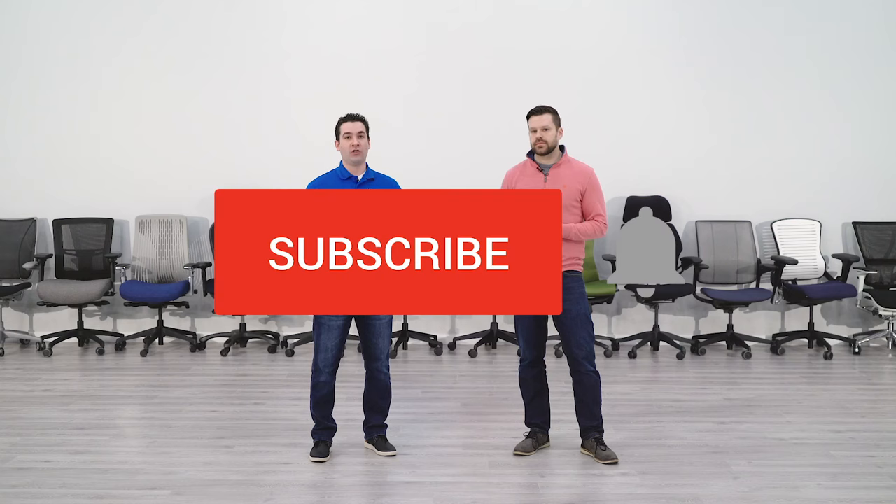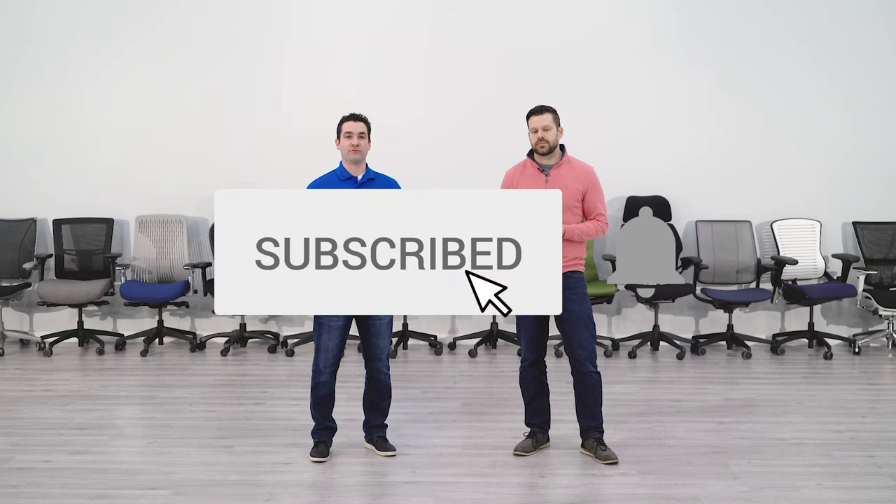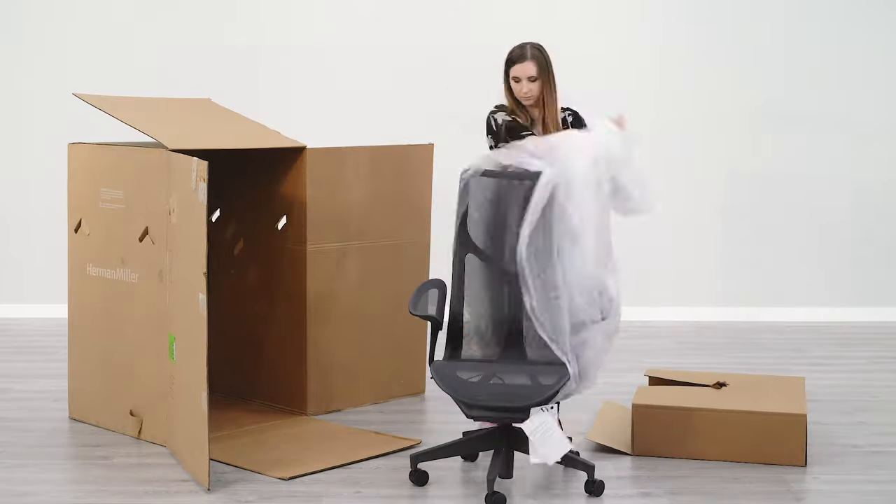Are you interested in office chairs? BTOD TV is your number one office chair resource. Subscribe today so you don't miss out on our future content.